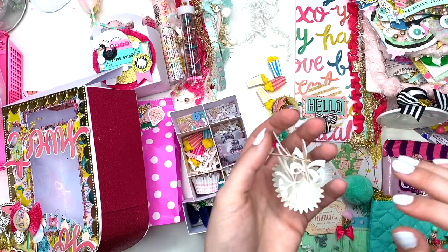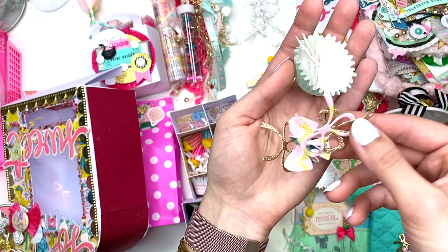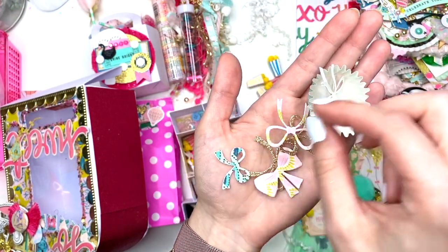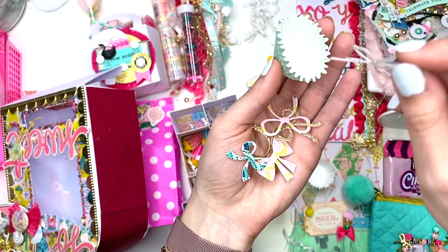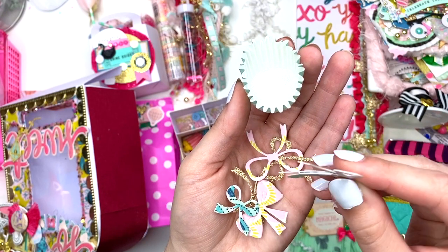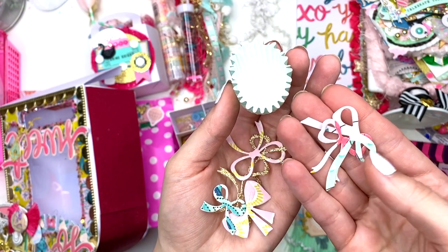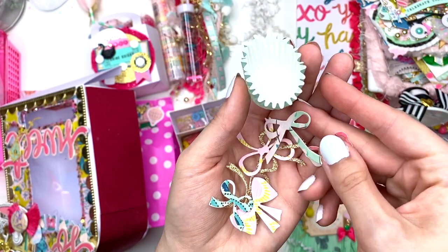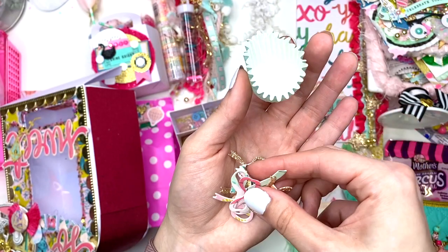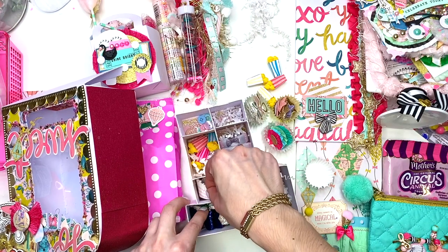In here she has cute little bow embellishments — I think these are the Coco and Reno dies because I'm pretty sure I have them as well. She has a whole bunch of bows and she double-layered them with a thicker cardstock piece in the back so they're more sturdy. These are really cute — you can never have too many bows!